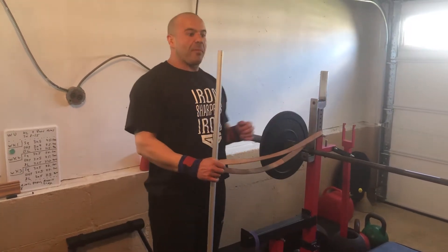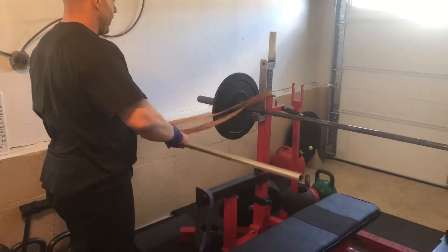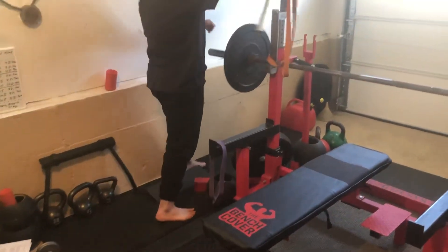If you're having trouble taking the bar out of the rack properly, any type of pullover exercise with a straight bar or with a band is going to be great. So anything that I could do to mimic that position, I'm going to show you guys from a couple of different angles.